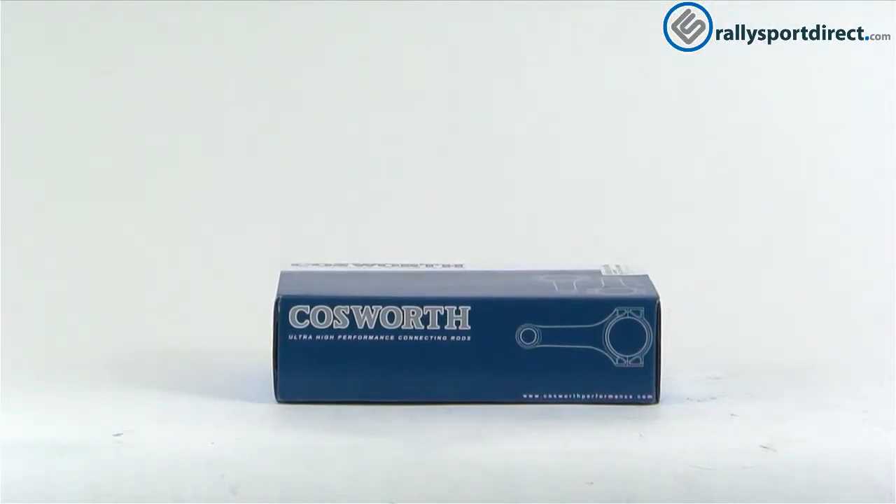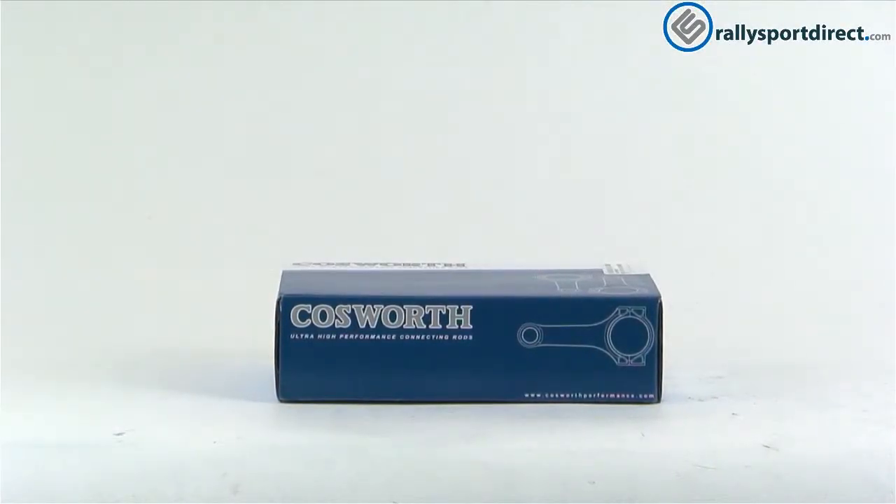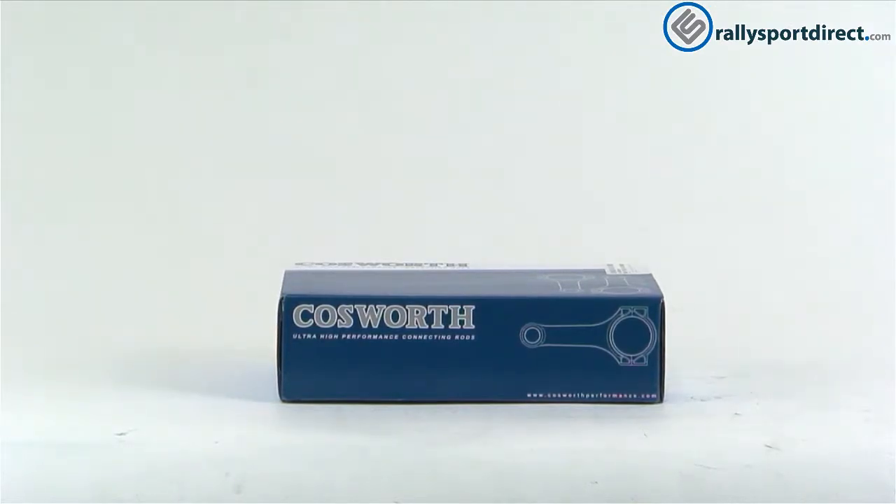Hey guys, Rick with RallySportDirect here doing another episode of What's in the Box. Today we've got the Cosworth connecting rods. Got the box right here. Let's go ahead and open them up.